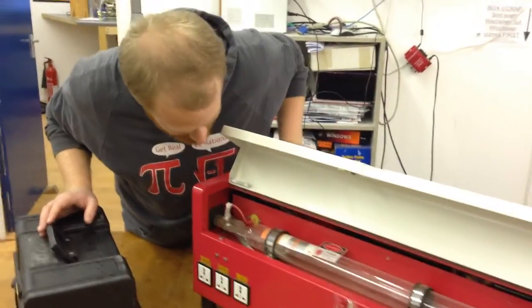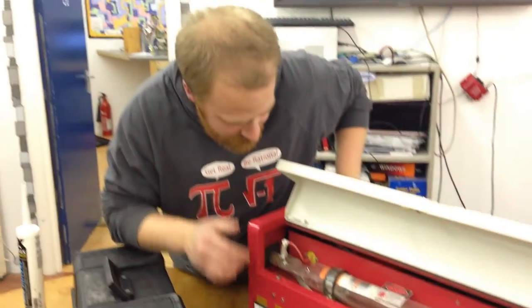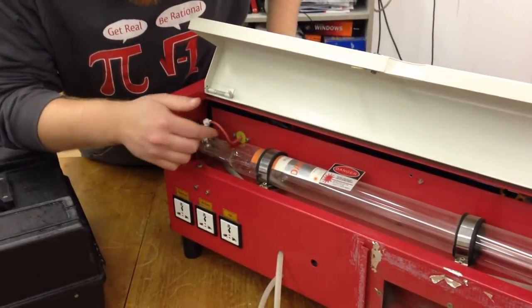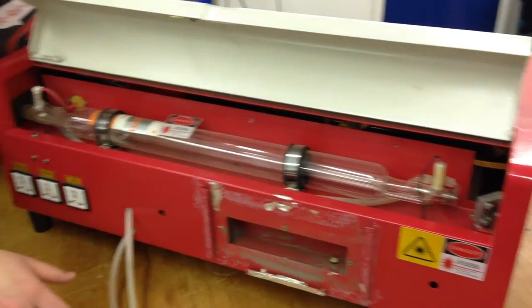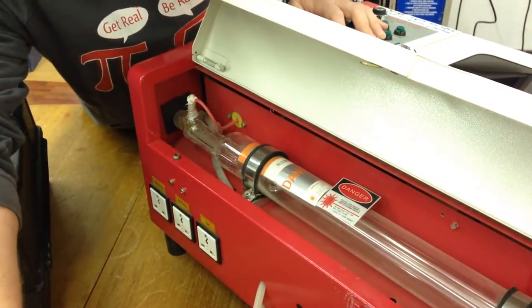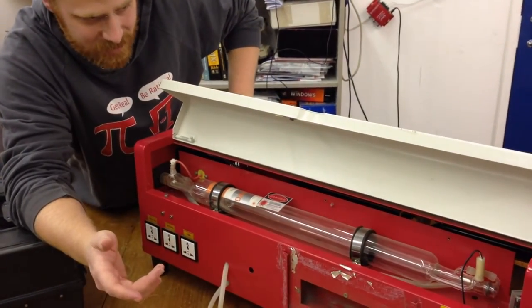But we'll give it a shot. We've got our new tube — there's going to be no harm in using it, so we're going to swap it out. The basic procedure is going to be: cut that wire with enough length to rejoin if we need to, undo four allen keys, pop the ground lead off, pop the water hoses off, install the new tube, reconnect all the high tension, put all the screws back in. See how she goes. Make sure we get it in the right way — laser beam goes that way. Realign the mirrors, and hopefully we can get it back up and running.